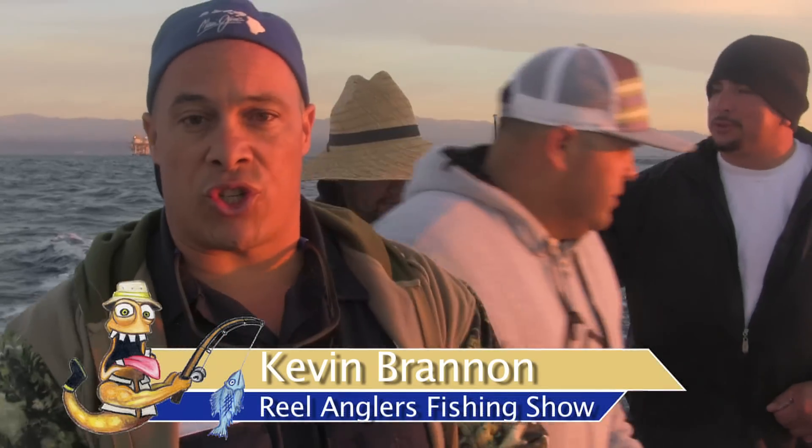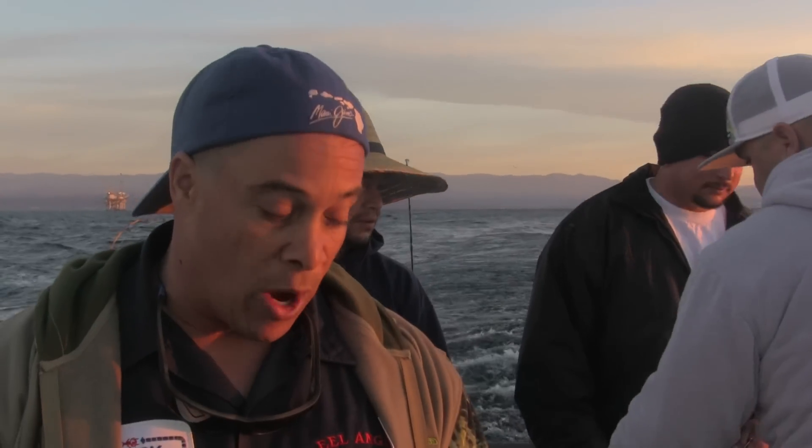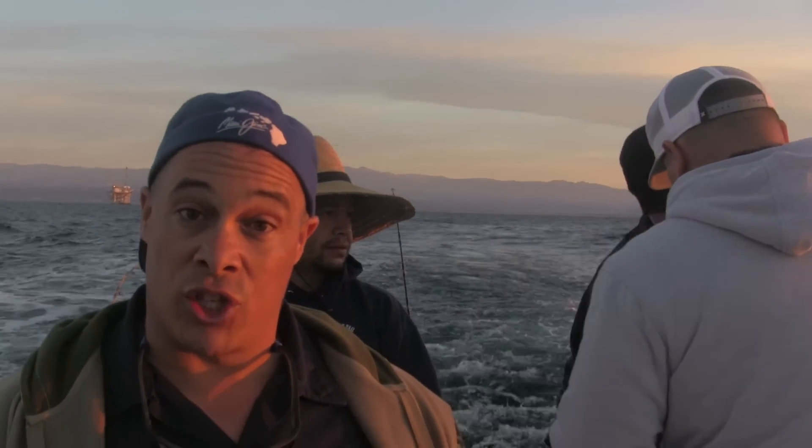Hey folks, I'm Kevin with the Reel Anglers Fishing Show, right here on the Gentleman out of Channel Island Sport Fishing. We've got some lovely assault diamond jigs here — our Promar AHI sponsor took care of us. This episode is called 'Average James.' I brought my buddy James out today; he's only been out once. We're going to show you how easy it is to come out here and catch some fish. We're headed off to Channel Islands, probably Anacapa or Santa Cruz. Sit back, relax, and enjoy this trip aboard the Gentleman.